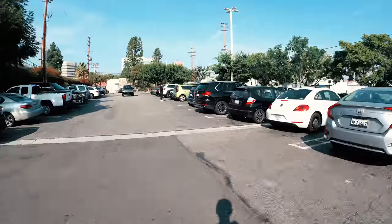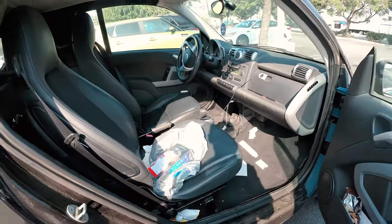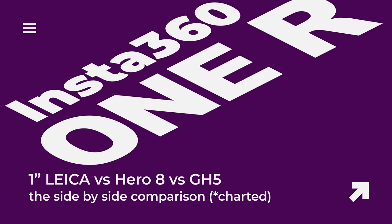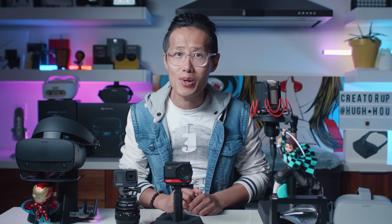I got the Hero 8, so let's do some comparison tests right now. 1-inch Leica vs GoPro Hero 8 vs GH5. Let's see some apples-to-apples comparison to find out the image quality of the 1-inch Leica.